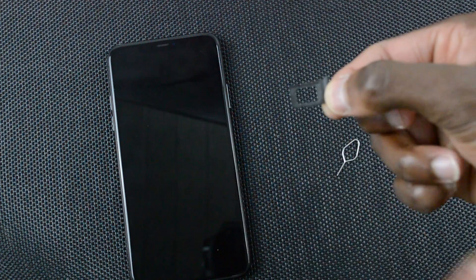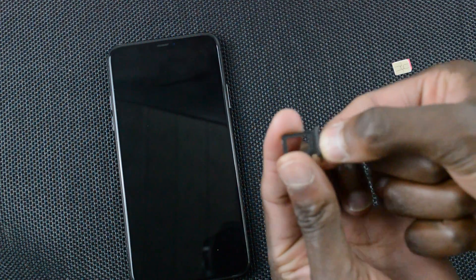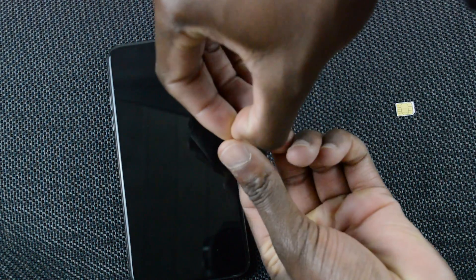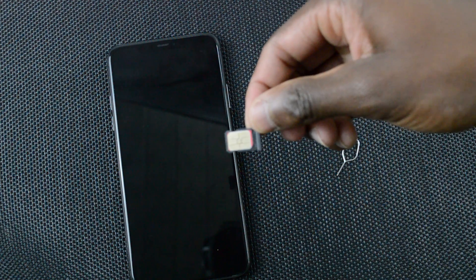This SIM card tray is the one that holds both nano SIM cards, and it holds the SIM cards on either side. What you want to do is first flip it over and then install the SIM card in the bottom part. You'll notice the bottom part because it has a rubber ring around it, which helps to hold the SIM card in place.